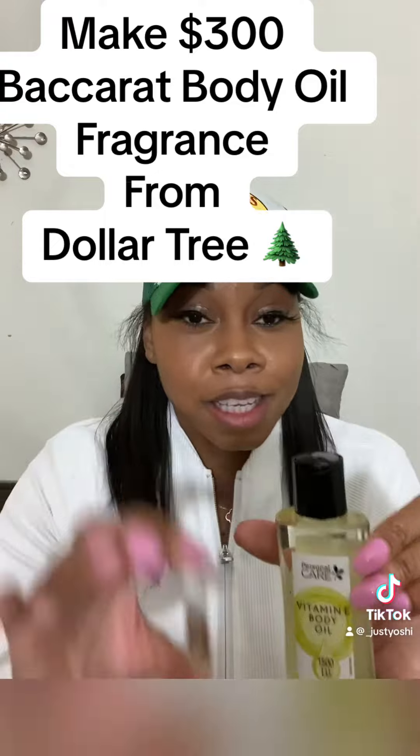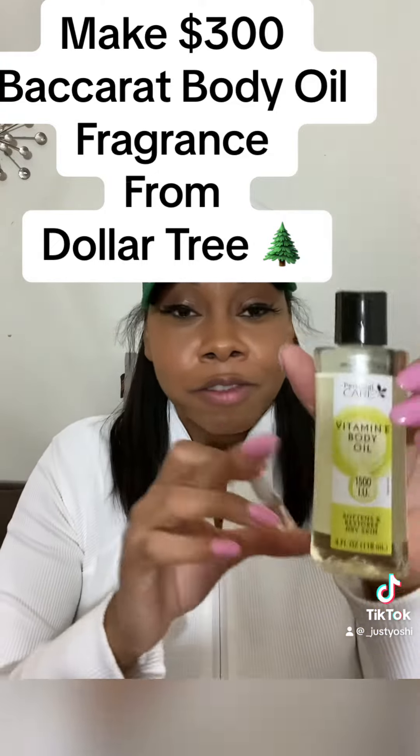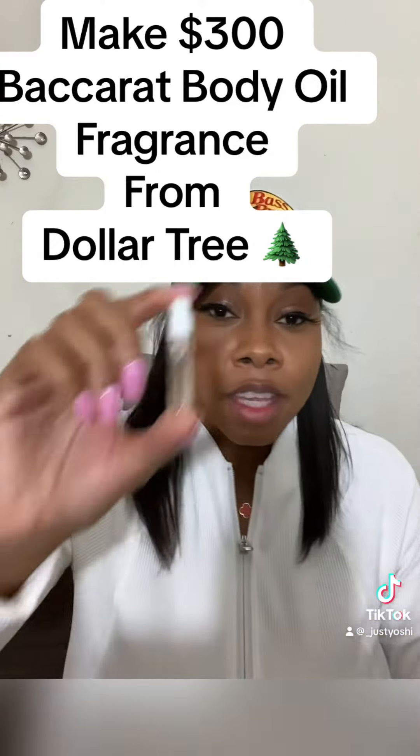But y'all, this will save you a lot of money. Dollar Tree for a dollar, $25, free.